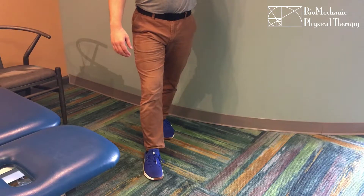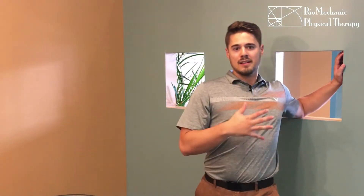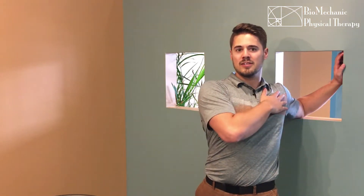Secondly, I want to show you this stretch for the front of your shoulder, particularly your pectoral area. I usually use a wall for this, but we'll use this window here. What you'll do: you'll keep your core tight, you'll take a small step forward. As you step forward, you'll feel the stretch in the front of the shoulder. Stay up tall, don't let yourself collapse back down. Staying up tall so we feel the stretch here in the front of the shoulder.